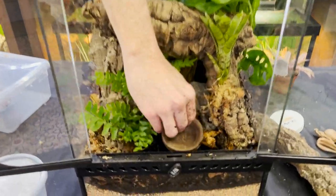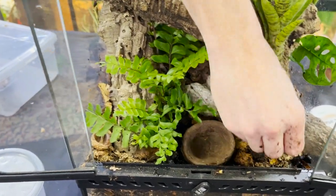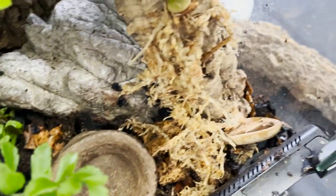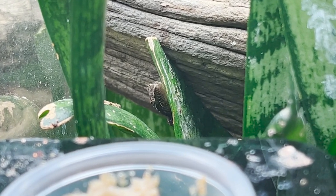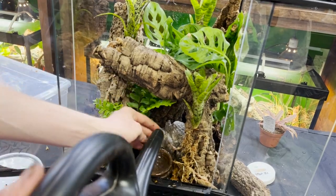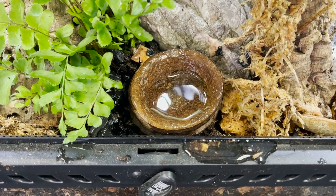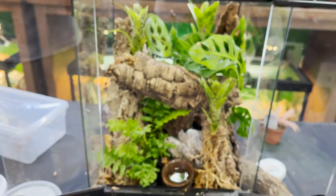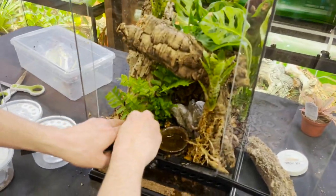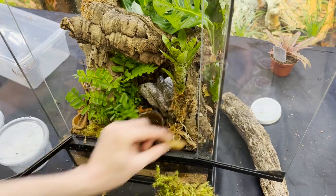I'm going to put the isopods in and scatter around some nut pods. Nut pods are great — much like your leaf litter, they provide microbial hot spots in your enclosure which help maintain essential fungal and bacterial functions. Last but not least, I have a little bit of live moss here. This stuff is dried, so we're going to give it a little bit of love.